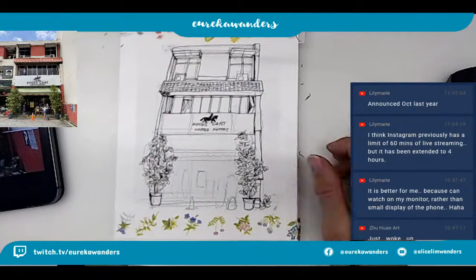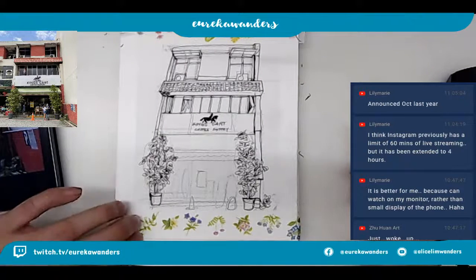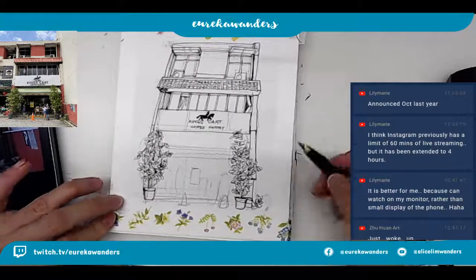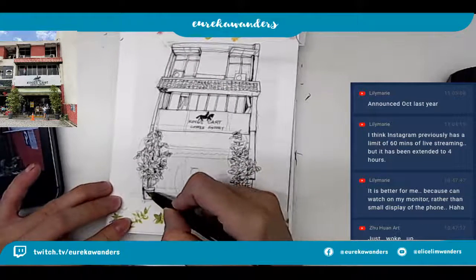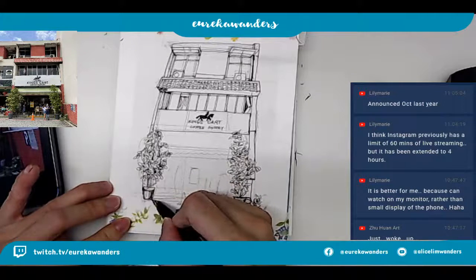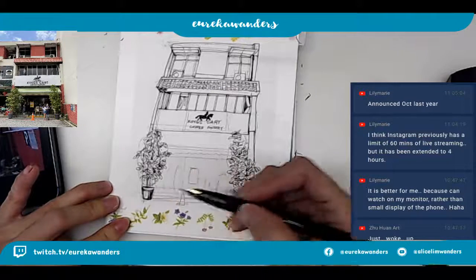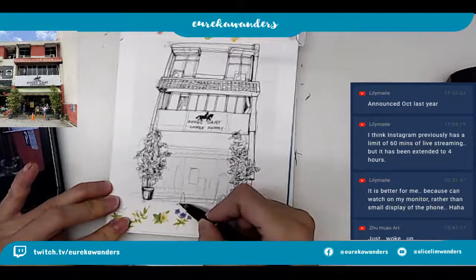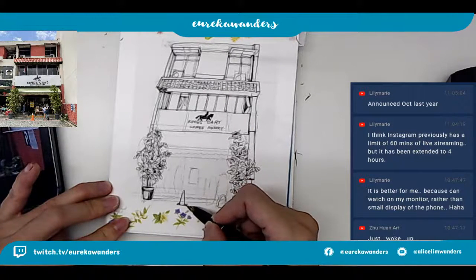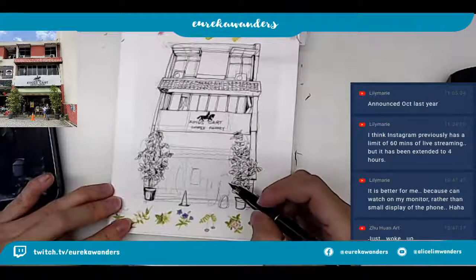So Lily Murray says that Instagram previously had a limit of 60 minutes of live streaming, but it has been extended to four hours. Okay, yeah, but what I realized is that when I stream on Instagram and I try to save my videos, I can't save them if they are like over a certain number of hours. I don't know - I think it could be my phone, maybe I didn't have enough storage.